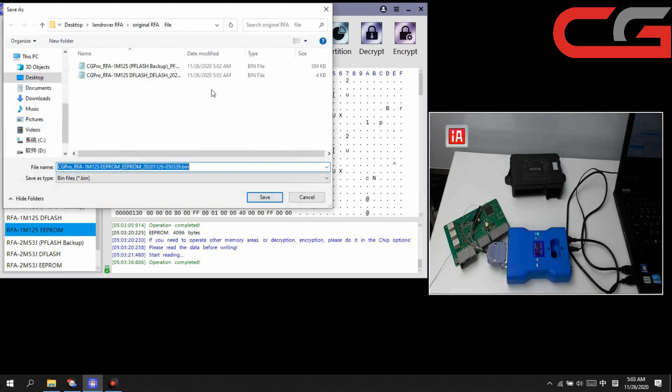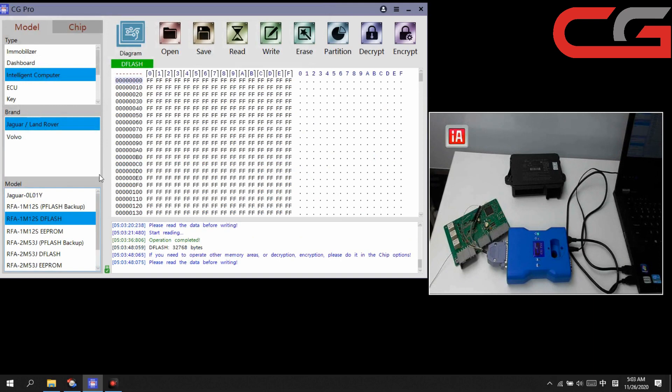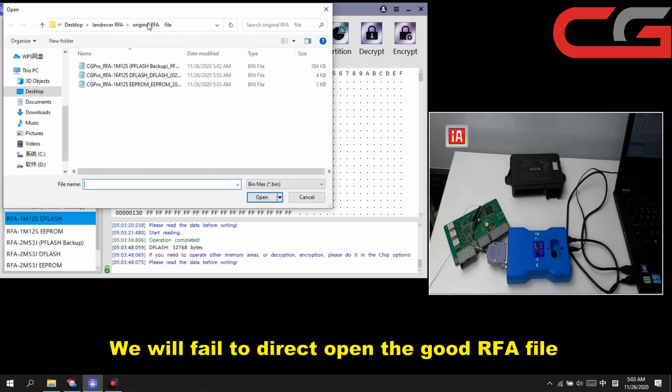Operation completed — save it. Three files saved. Then, if you want to open our code file, open PFLASH and DFLASH here.